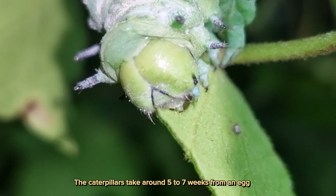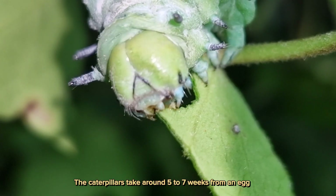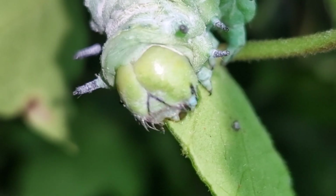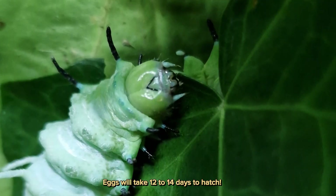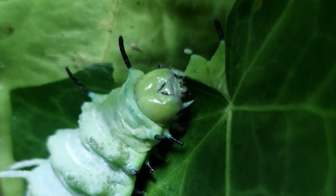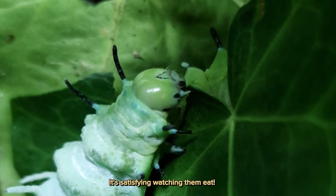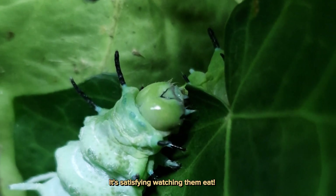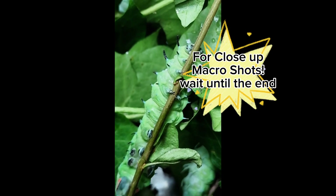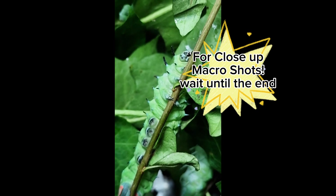The caterpillars take around 5 to 7 weeks from an egg, and eggs will take 12 to 14 days to hatch. It's satisfying watching them eat. For close-up macro shots, wait until the end.